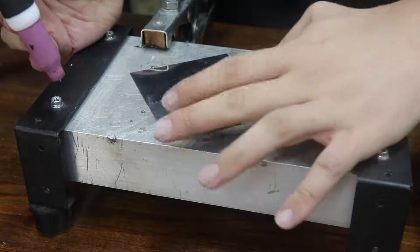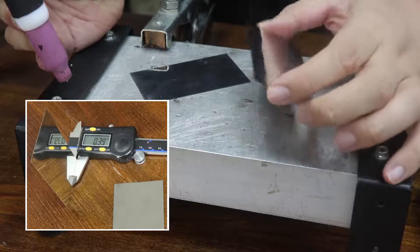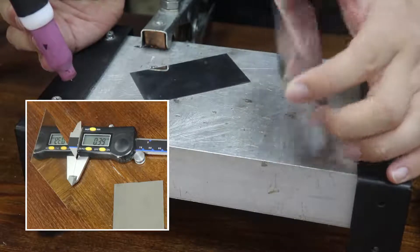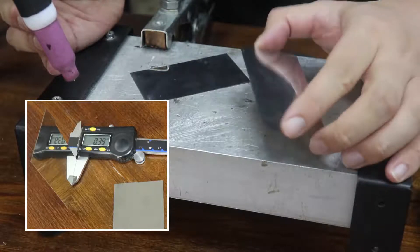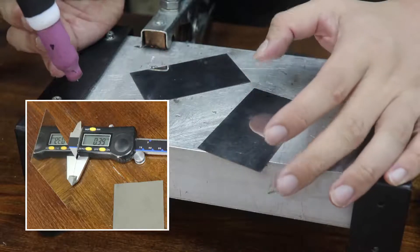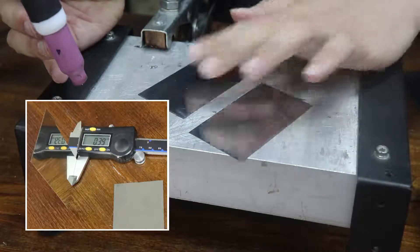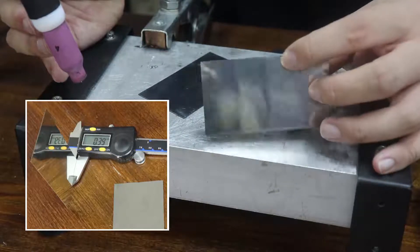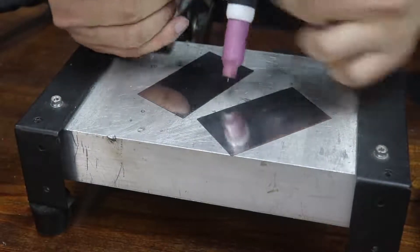Today I'm going to use a very thin stainless steel sheet, about 0.4 millimeter thickness. If you are a beginner, I suggest starting with a slightly thicker plate, like 1 millimeter thickness, because the thinner the material, the more difficult it is to weld.